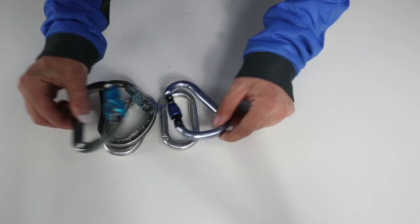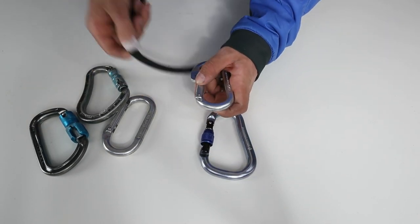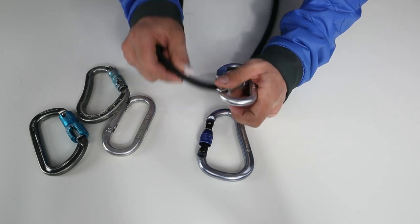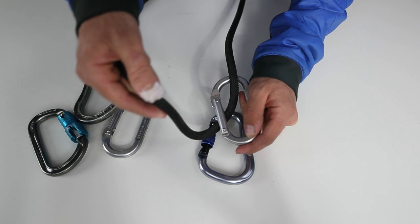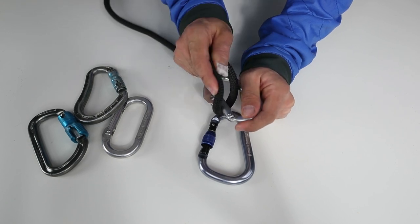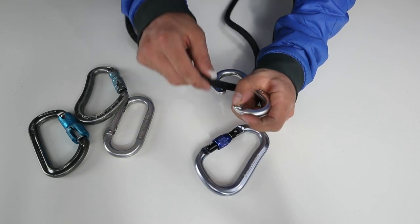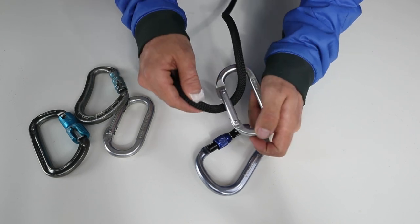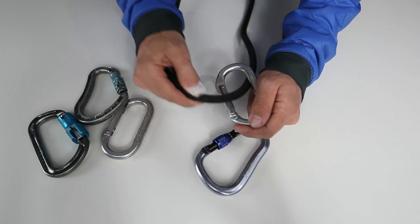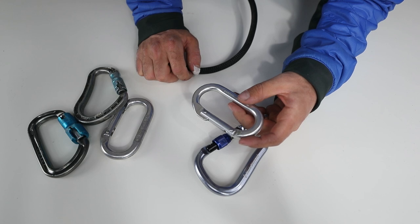The main use for carabiners is to clip your rope in easily — and because of that, it could also unclip easily. If you put this in the wrong way and your rope came down, it can potentially go on the gate and pull it open, then unclip. That's why you don't orientate it that way. You orientate the rope toward the back of the cliff and then toward it, so that when it falls it doesn't want to grab the gate and pull it out.